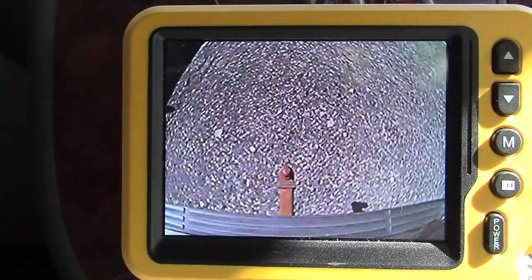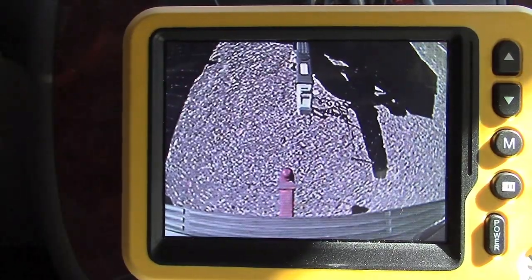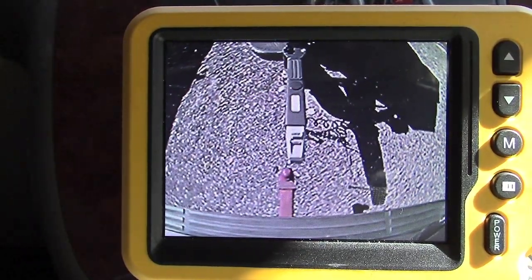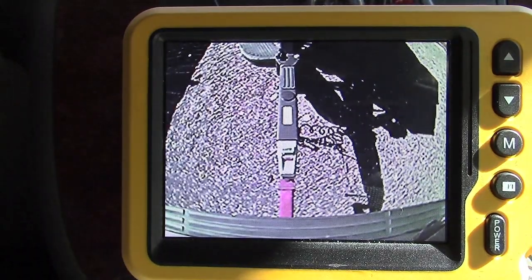Now we'll back towards the boat. You can see - steer right under it. Should be there... and when I come out here you can see I'm right there. It's awesome.